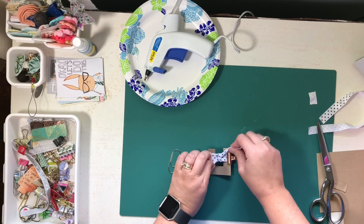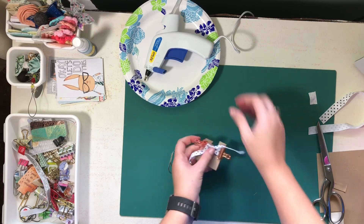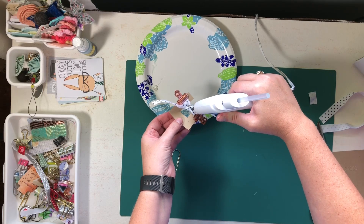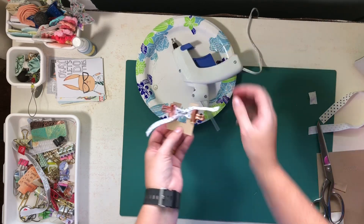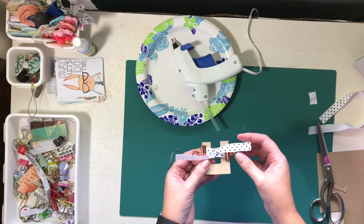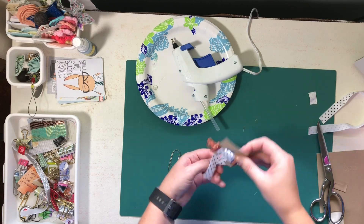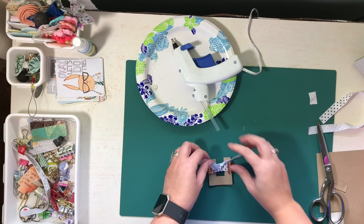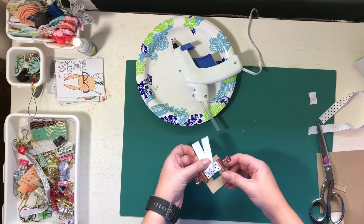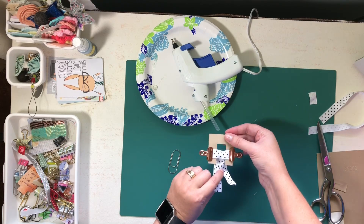You want the knot to be on the back with your raw edges so you don't see that part when you're done. Tie this really tight, and I'm actually going to take some hot glue and put that there to hold it in place. I want my tails to go down on my bow — tie that a little bit tighter. I'm going to hold that in place while the glue dries.